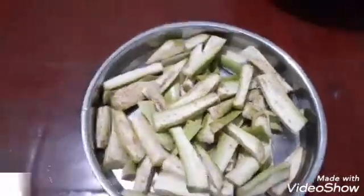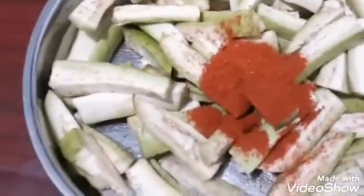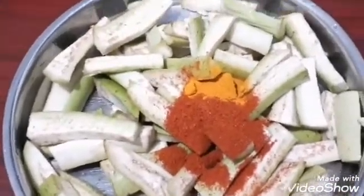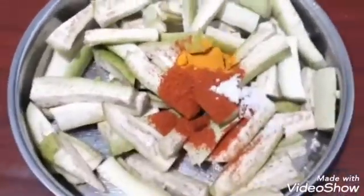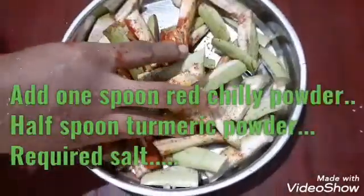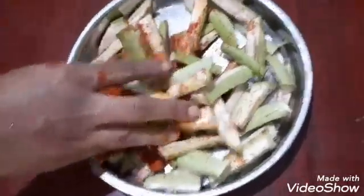Add 1 full spoon of Kashmiri chili powder or red chili powder into it. A spoon of turmeric and a pinch of salt. Mix thoroughly with your hands and keep it aside for about 20 minutes.